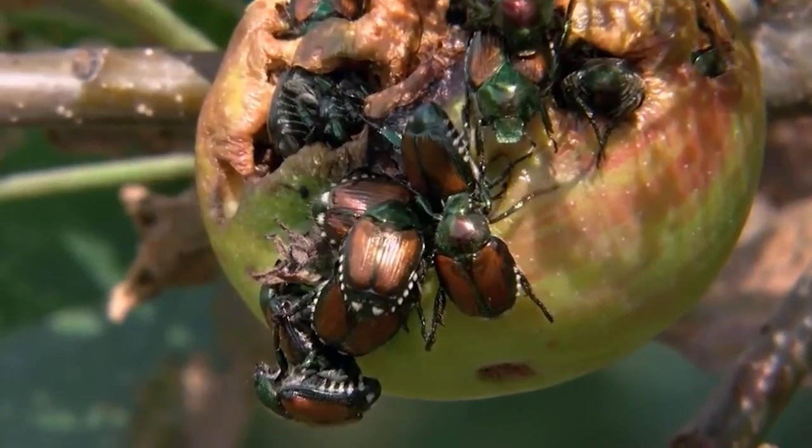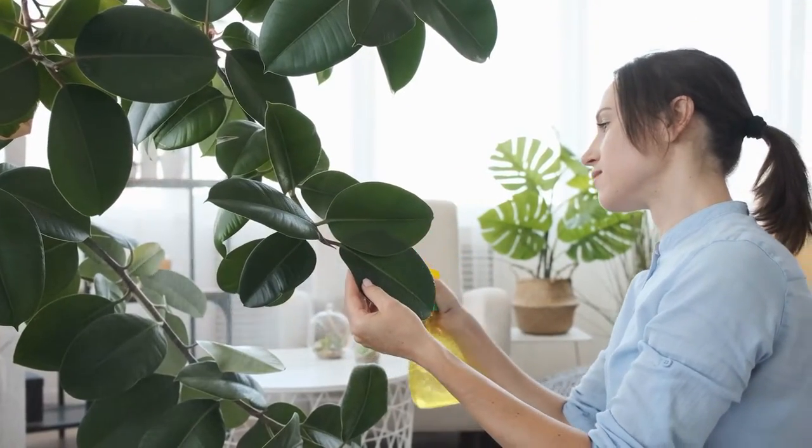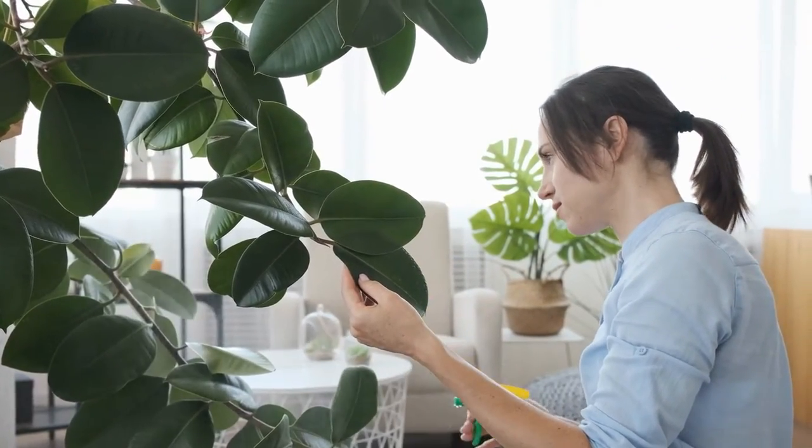If you have a really minor case, you could just pick them off, and if you drop them in a bucket with some soap and water, it'll kill them. Picking beetles off plants with your bare hands may not be appealing, so you can also pour the water into a spray bottle and drench your plants with a solution.